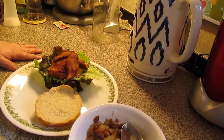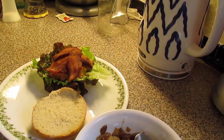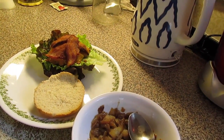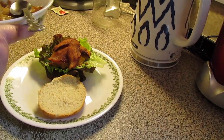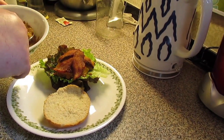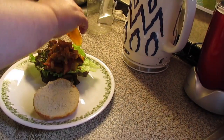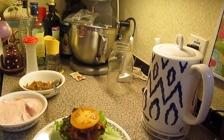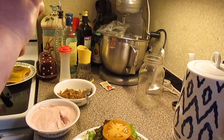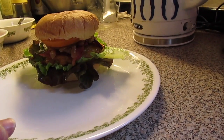Let's put our turkey burger together. We've got a bun with some lettuce, your turkey burger, and I put sharp cheddar cheese on ours — you can put any kind of cheese you want. A slice and a half of bacon, some caramelized onions that I need to use up, a slice of tomato, and some of our cranberry mayo or whatever condiment you're using. Put the top on. So there you have it — my turkey and apple burgers.